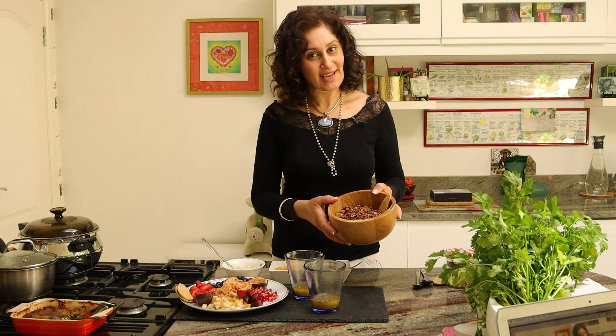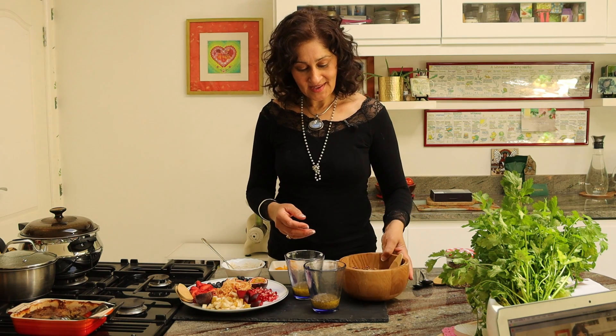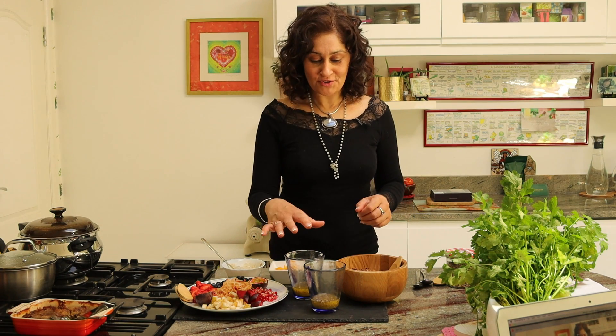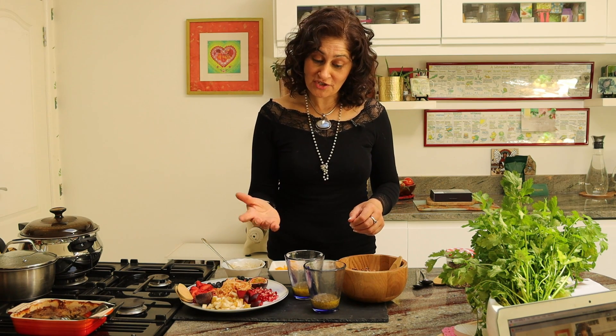The ingredients you need for this very medley are the homemade granola. Just tap on the link above and I'll show you how you can create this delicious number in less than 20 minutes. Here I have soaked chia seeds overnight in a juice of your choice. I'm choosing to use mango juice and guava juice because I love a taste of the tropical.